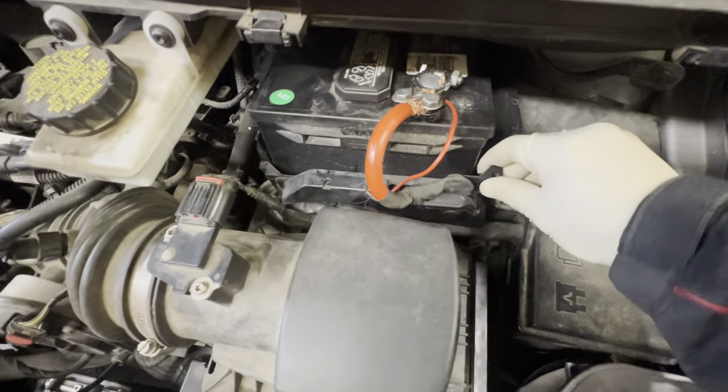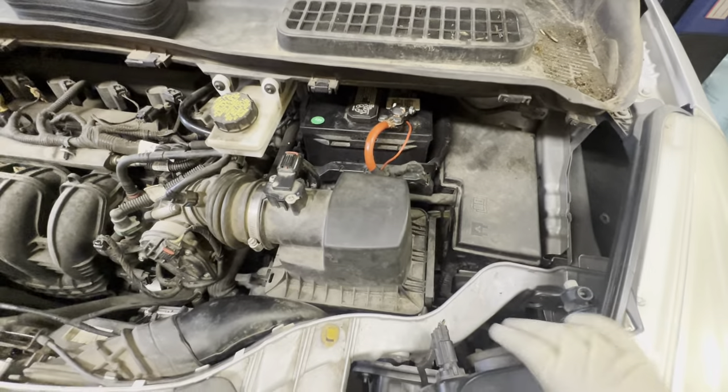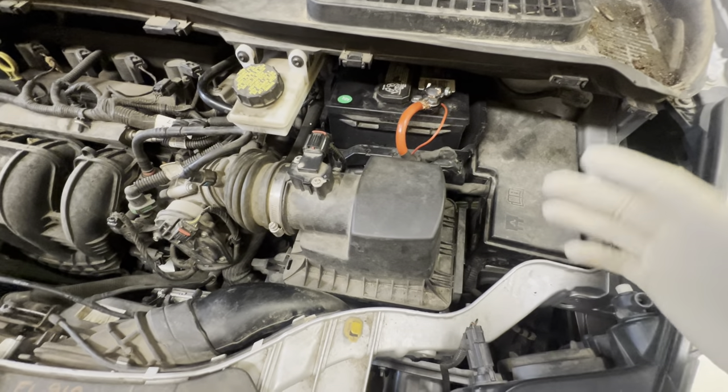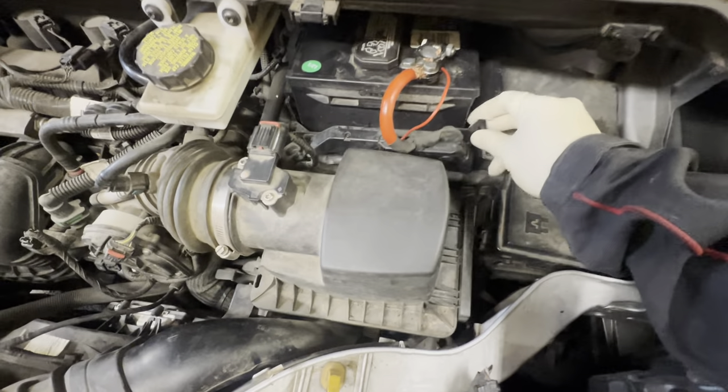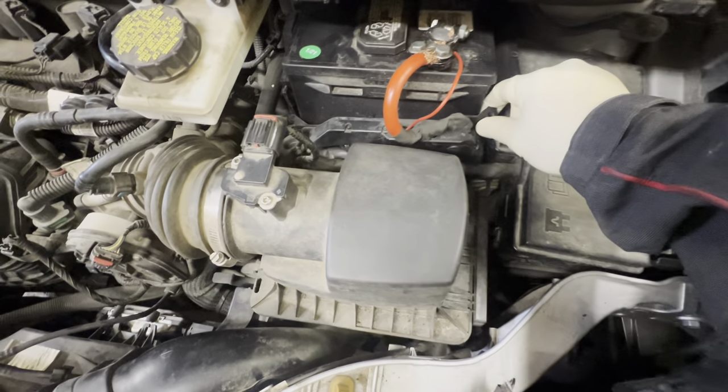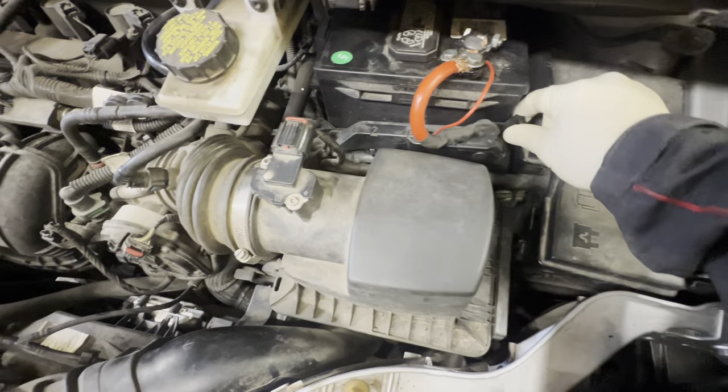So I knew there was a problem right here. I'm going to go ahead and take it apart, but first I'm going to shut it off. As you can see it'll clearly die, which I can actually make it restart sometimes.